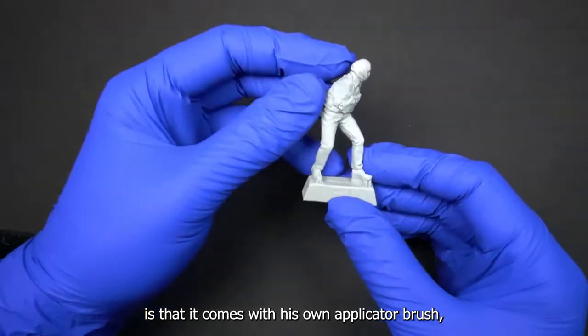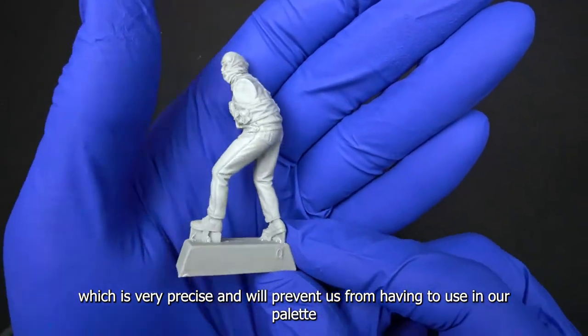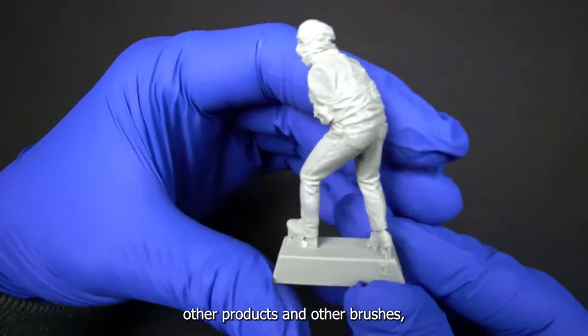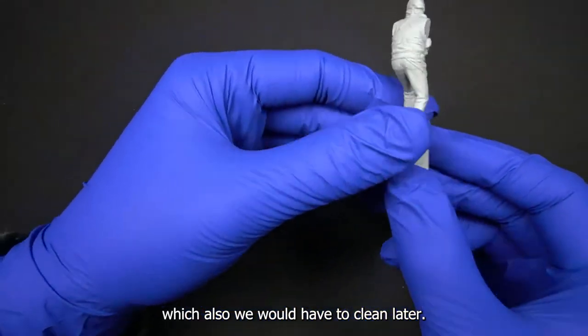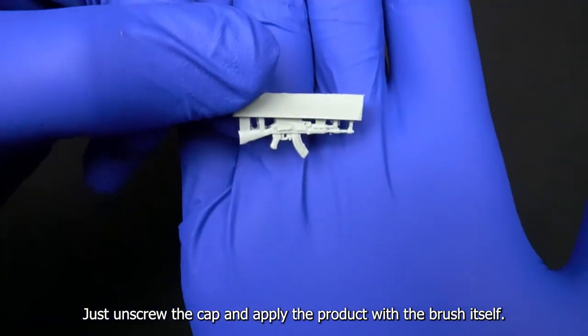We have chosen the figure that is alerting his companion of danger and holding an AK-47 in his hand. As you can see, the modeling is very good and only a few retouches will be needed to turn it into a spectacular figure.